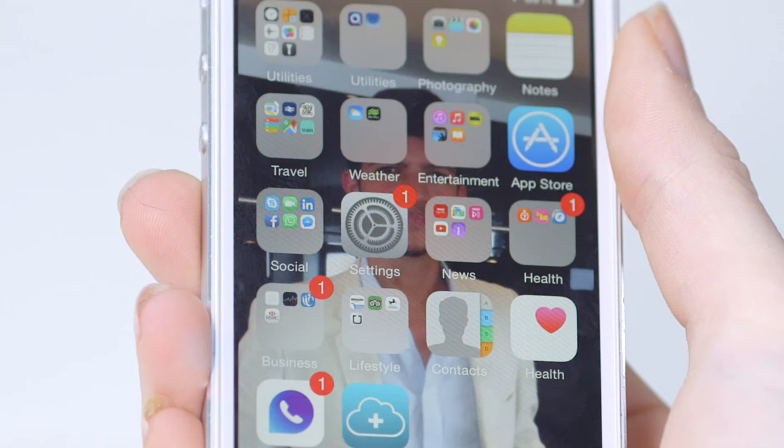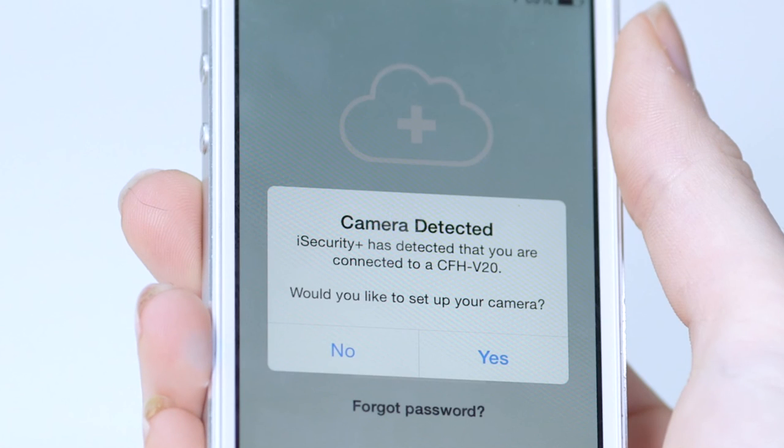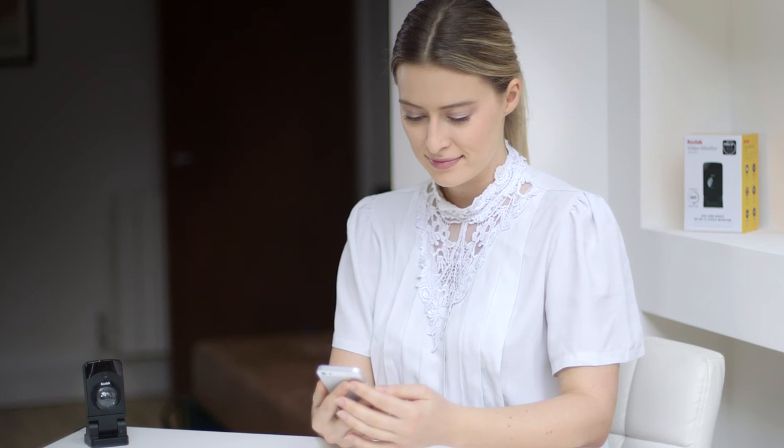Once your phone is connected to the V20's Wi-Fi, go to your iSecurity Plus app on your phone and open it. You will now see a pop-up message saying that a camera has been detected, asking if you want to set it up. Please press yes. If you do not see the message, please close and reopen the app until you do.